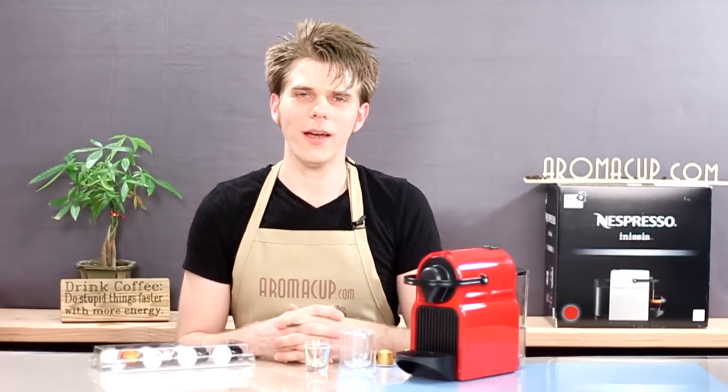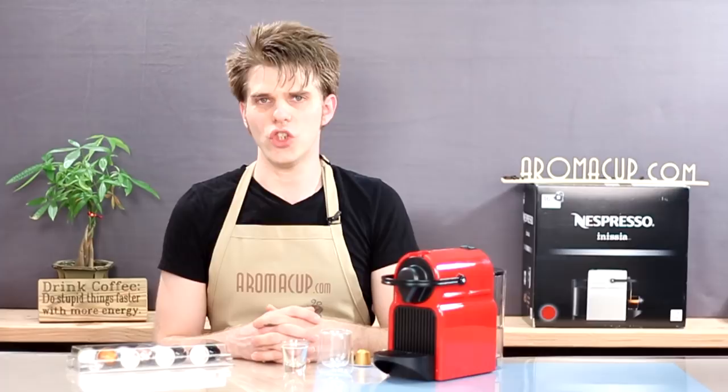Hi everyone, I'm Brian with Aromacup.com, and I'm going to show you today how to adjust the brew volume on the Nespresso Inicia single-serve espresso machine. Really easy to do, so let's dive right into it.